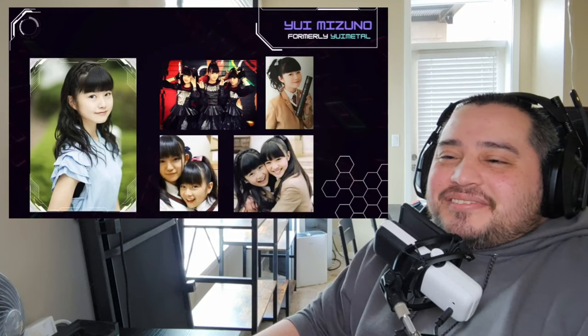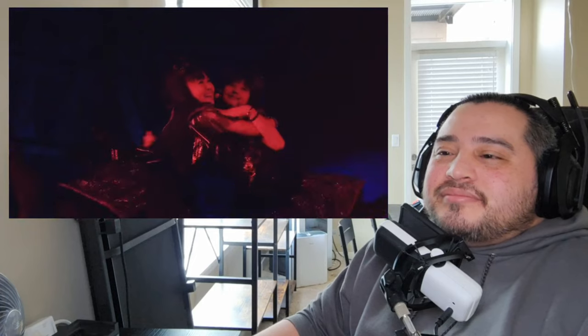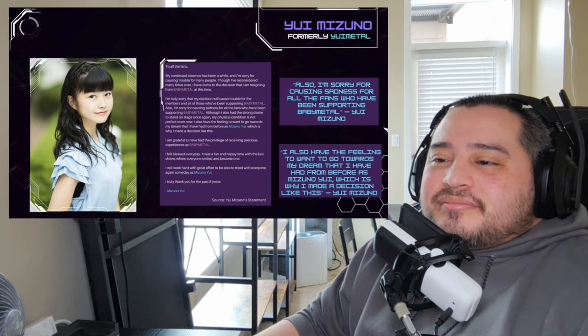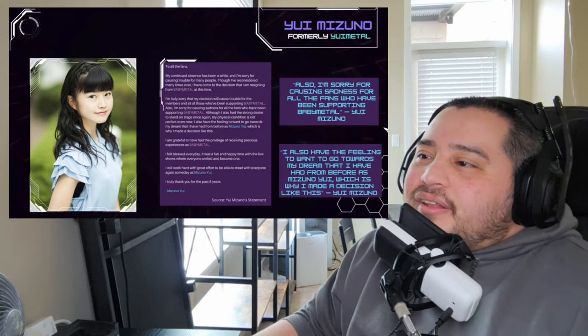When Momo had joined Baby Metal it had been over five years since the group had started operating as a duo with just Sue and Moa. Yui Mizuno, formerly known as Yui Metal, had stopped performing with Baby Metal in late 2017 due to an undisclosed health issue, and officially retired from the group on October 19th, 2018, with a statement that thanked and apologized to her fans and those she worked with. Hold on, let's read this.